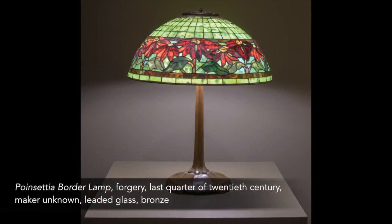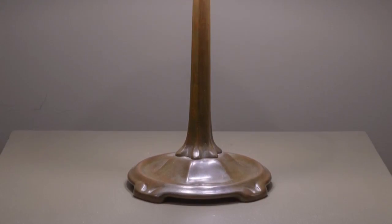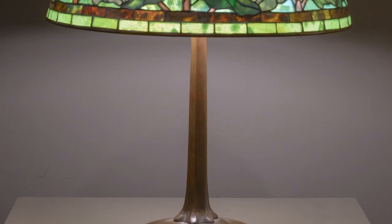Determining the authenticity of a Tiffany lamp is a very tricky business, one that requires a keen eye and years of experience studying and examining these magnificent objects. A wrong judgment can have serious financial consequences for both the seller and the buyer.